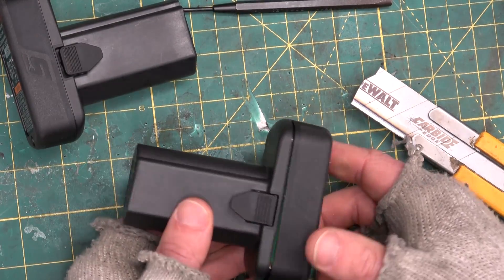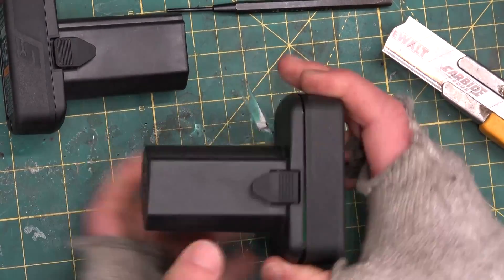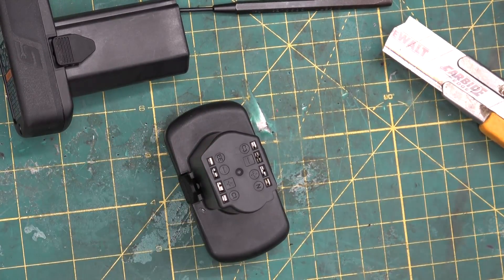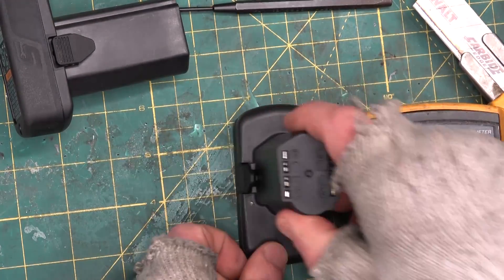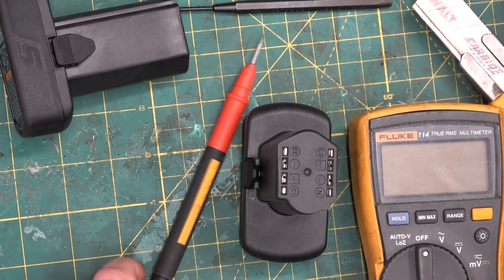So where are they getting the extra voltage? Maybe that's the max possible voltage — I doubt it would be sitting at 14.4, however. Or maybe the double terminals are... oh yeah, it's dual voltage. It's dual voltage!